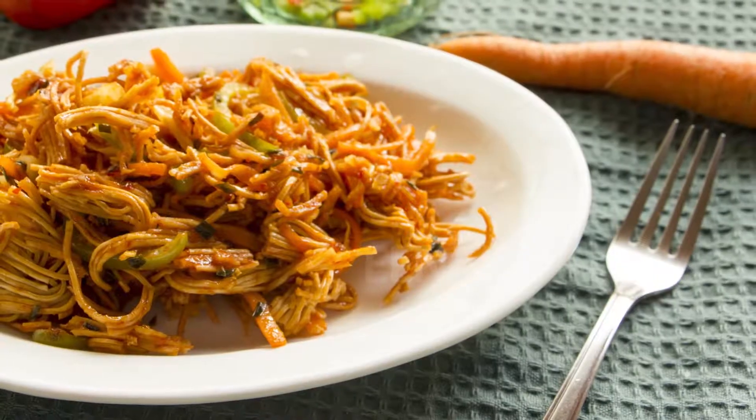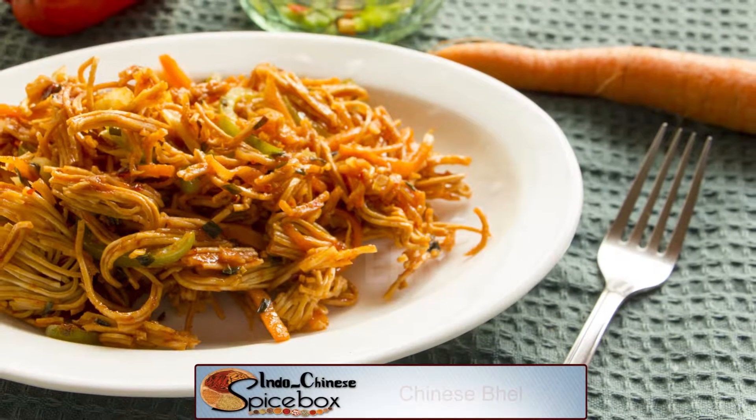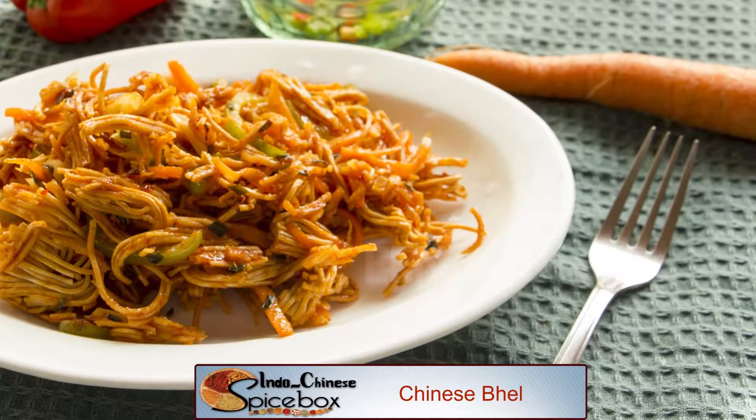Hello and welcome to the Spice Box. Mumbai's favourite street food, the Bhel Puri, is going to meet Oriental cuisine and we're going to have a delicious Chinese Bhel. As opposed to using puffed rice, I'm going to be using fried noodles sautéed with some colourful vegetables and blended together with some delicious sauces.